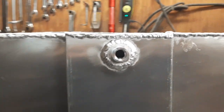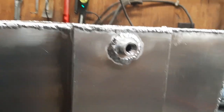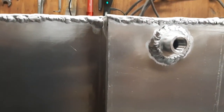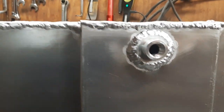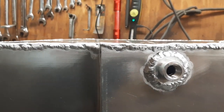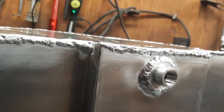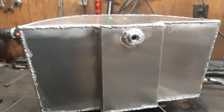And there is the last welded piece — the bung on the bottom. That was a little trickier than I thought, welding that thicker flange to that thin sheet metal, because the sheet metal was trying to pull away from the bung as you were heating it up. I managed to get a nice bead around it, so now that's the end of the tank.